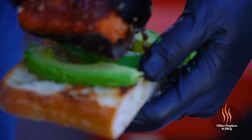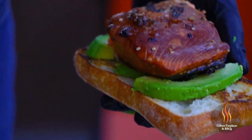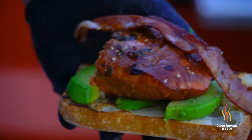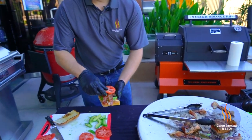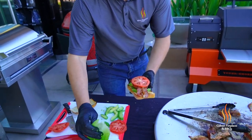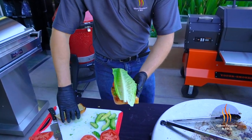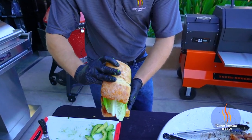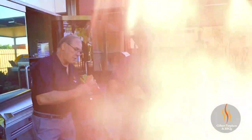And then some salmon. Some bacon. A little tomato. Oh man. It's the best looking salmon sandwich I've ever seen. Look how thick these are.